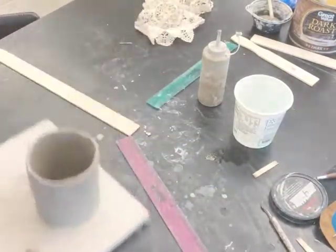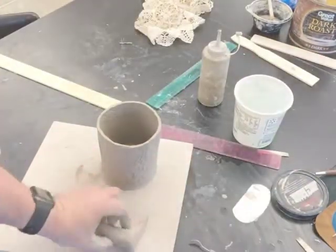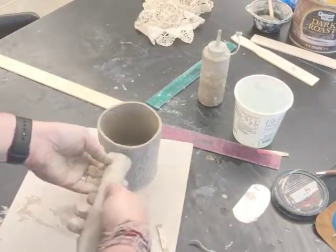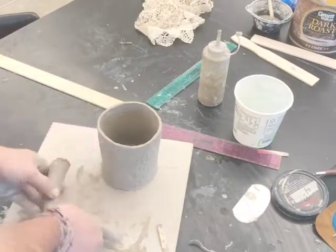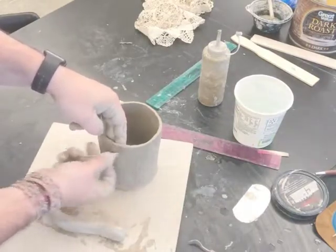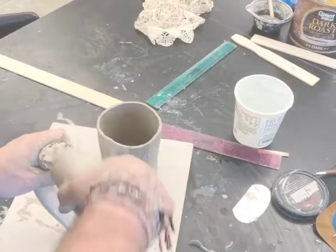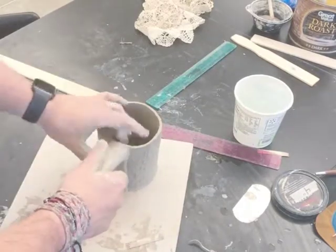Now that I've cut the handle off, I'm going to bring the mug over and put it on the side that has the least amount of texture — that was sort of the back side of the doily. I'm going to score and slip it into place; it needs a lot of scoring and slipping. I've got it at a slight upward angle so it's going to come almost straight off the side once gravity takes hold. I'm going to score into this quite a bit and then get some slip in there, making sure that it's nice and gooey, and stick the two together and hold them for a little while so that they can set just a bit.